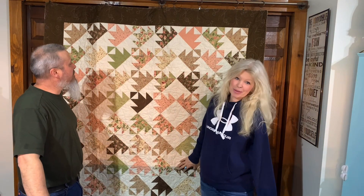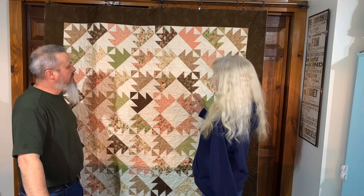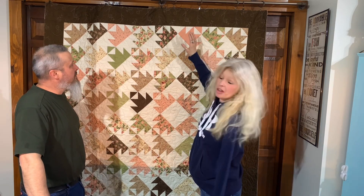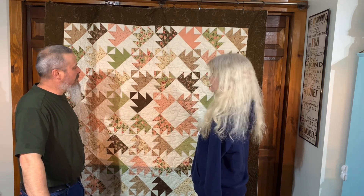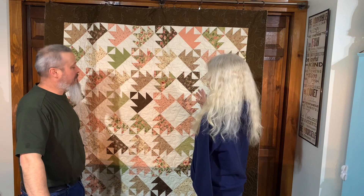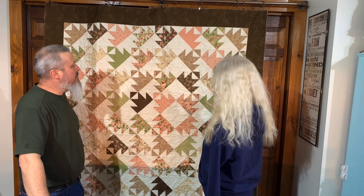Hello everyone, welcome to Country Farmhouse Quilting. I'm Mornay and I'm Jim, and today we have some fresh quilts hot off the longarm to show you. Starting with this one behind me — this quilt is by Debbie. I am in love with your quilt because I love this design. I love the colors: the brown, the pinks, the greens, and the cream. The colors just flow together and the piecing in this quilt is amazing.